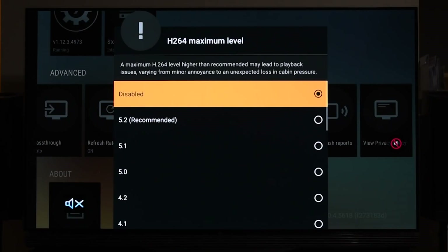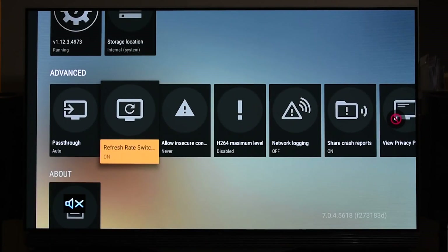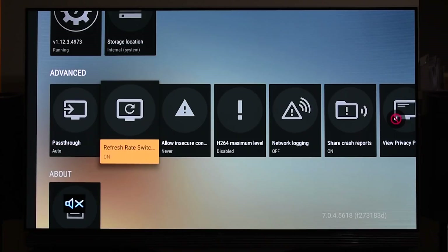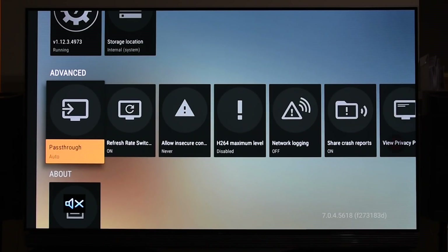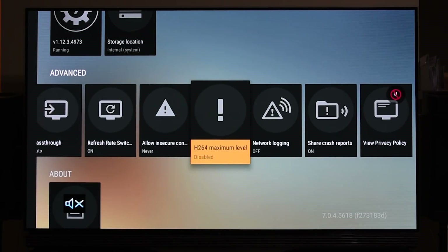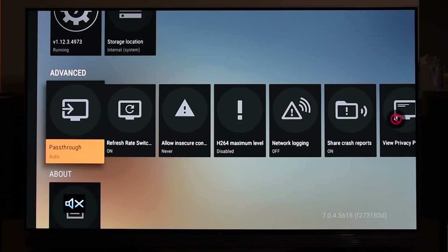To summarize: disable H.264 maximum level and set pass-through to Auto — that resolves your audio. Refresh rate switching resolves frame rate issues. To get Atmos, pass-through must be Auto. Disable H.264 and set pass-through to Auto and you'll get Dolby Atmos sound easily.